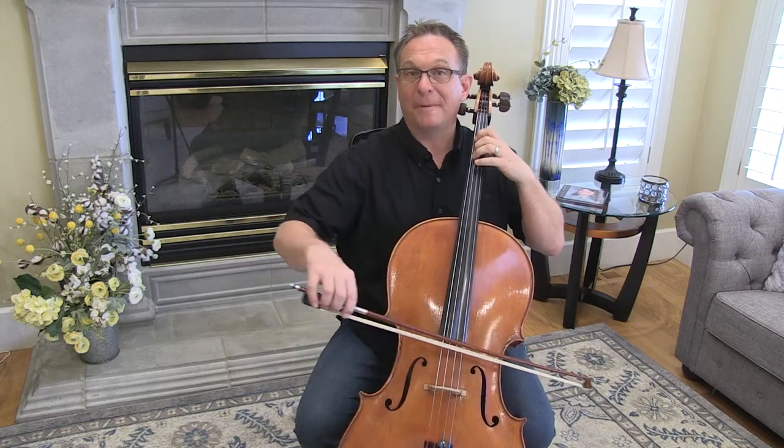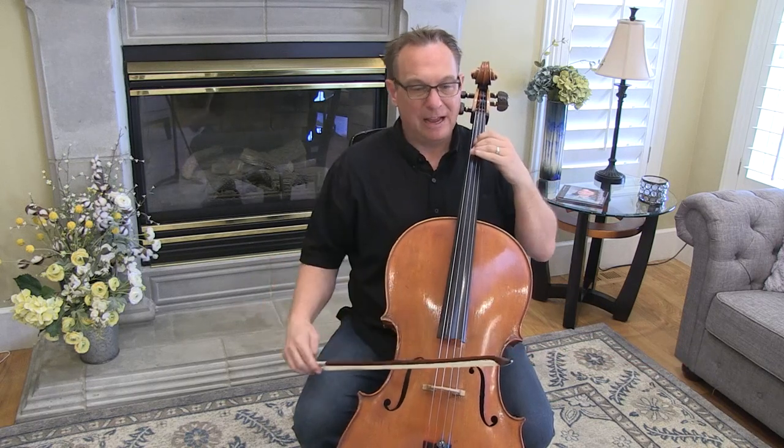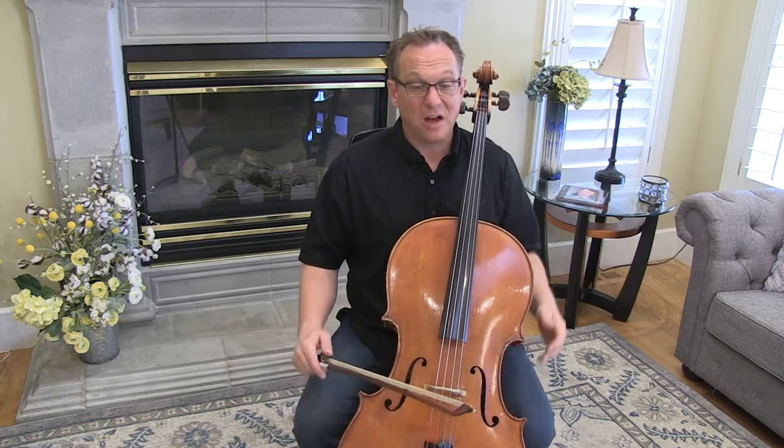Down again. Up again. I would take those three or four measures and just put a bracket over them and do them every day until you get used to the extensions — keeping fingers down, down downs, up ups, the lifts. There's a lot in there.